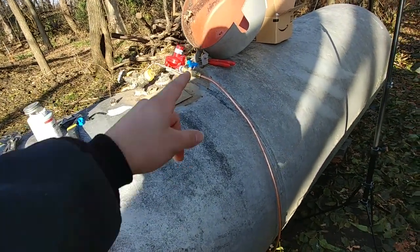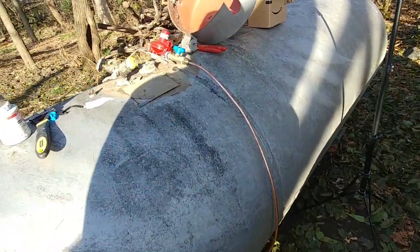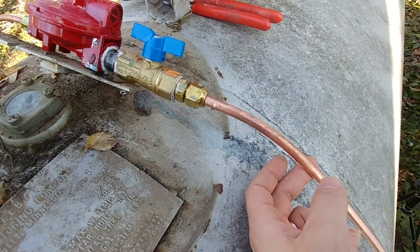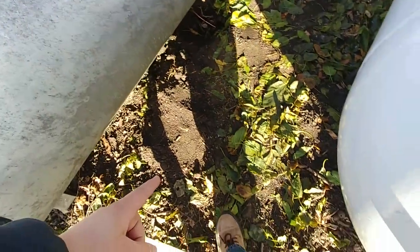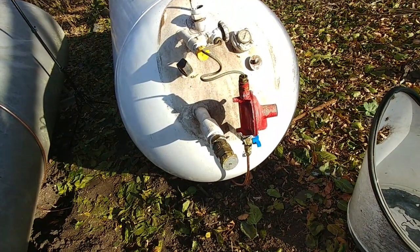Then we have our copper line going into the ground — that's a 3/8 inch copper line, which is adequate for a typical household because it's at 10 PSI and not the 11 inches of water column like it will be once it goes into the house. This comes down into the ground, and right about here I have it teed and brazed — a connection that goes over to this tank here.